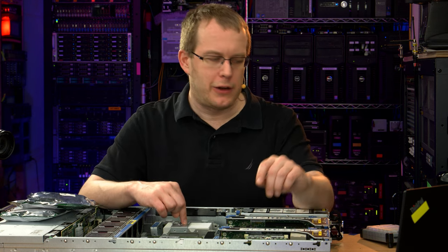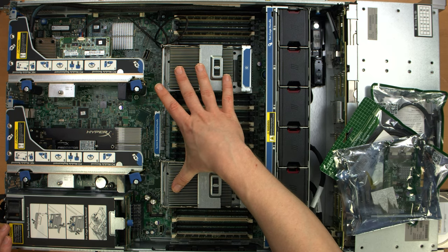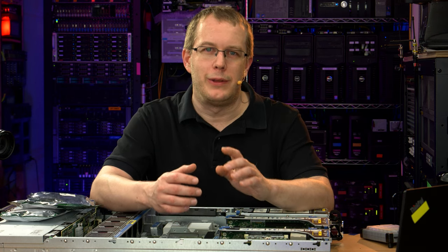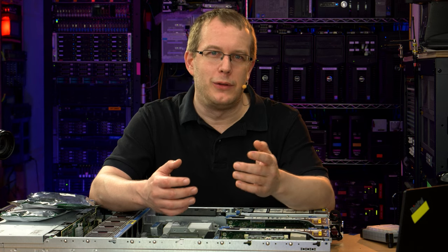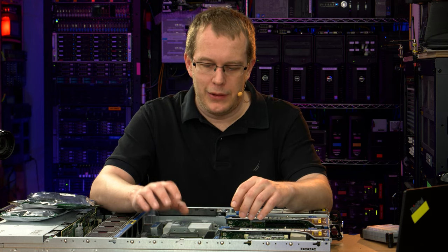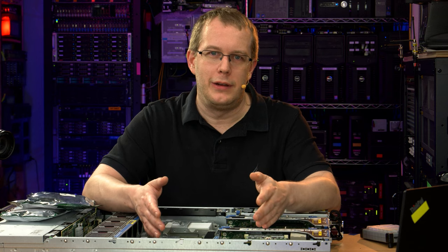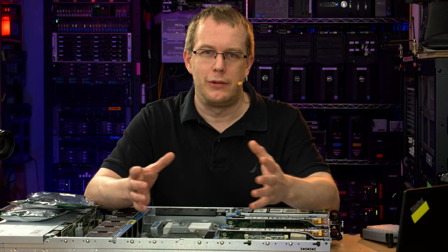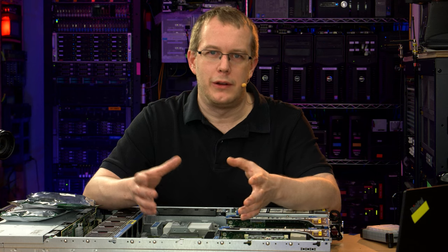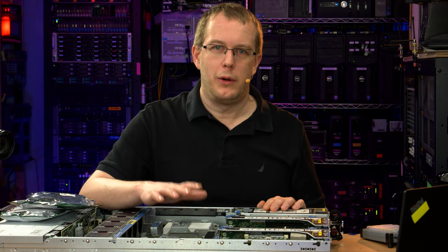The CPUs are, I believe, six-core two gigahertz — really fine, more than enough for a file server. Unless you're going to be doing ZFS with a lot of compression like GZip 9, then you're going to need very powerful CPUs to get any kind of good throughput. But everything I'm going to be backing up is already compressed before it's sent across the wire. So I'm going to have no compression at the array level or file system level. The actual files are generally TARs that are GZipped or raw disk images that are GZipped off of snapshots.